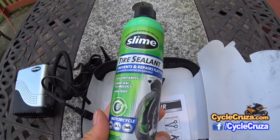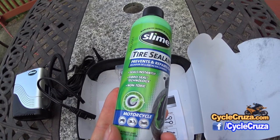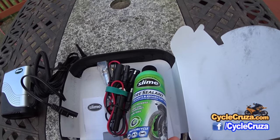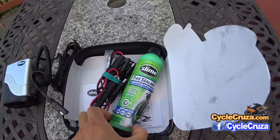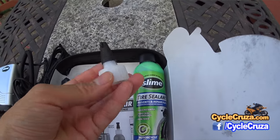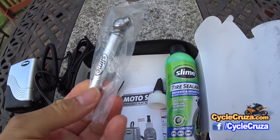It also comes with Slime tire sealant. I've never used this stuff before — I don't even know if you can use it in tires with tubes. If you can, please let me know, because I will bring this along in case I get a flat, especially when I'm out in the boonies. It also comes with an applicator tip and a tire air pressure gauge, which is nice, small, and handy.